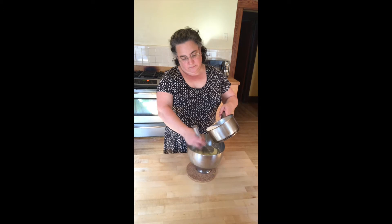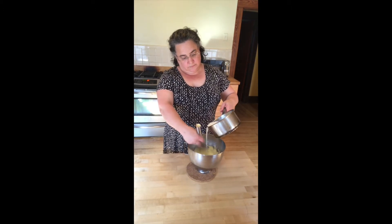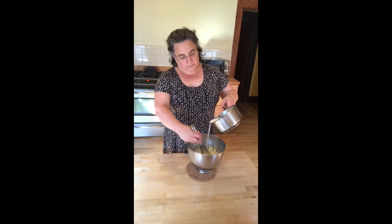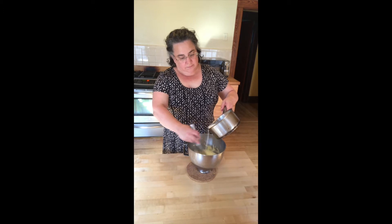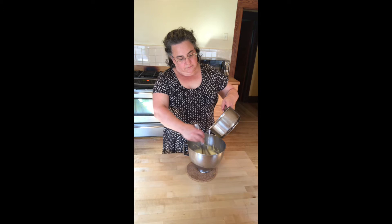Now you can see I'm just adding it in a little steady stream and mixing it well, making sure that everything is off the sides of the bowl. This is one of my favorite desserts — my mother used to cook this for me when I was a little girl and serve it to me over sliced bananas, and I was always so excited when we had a dessert night. Although you can put it on pretty much almost anything you can think of — it's just fabulous.